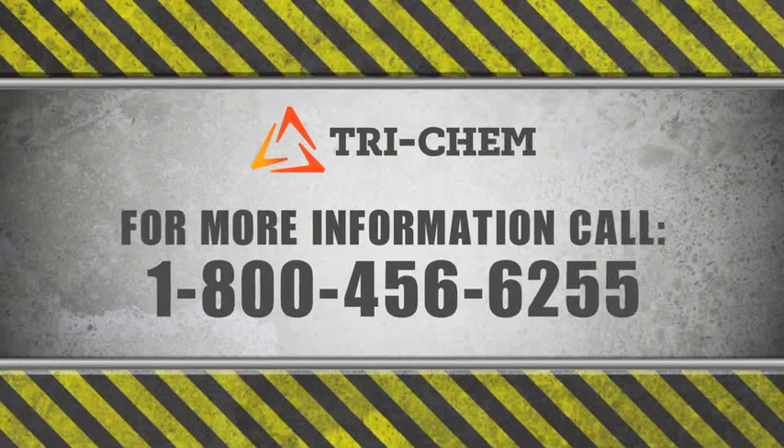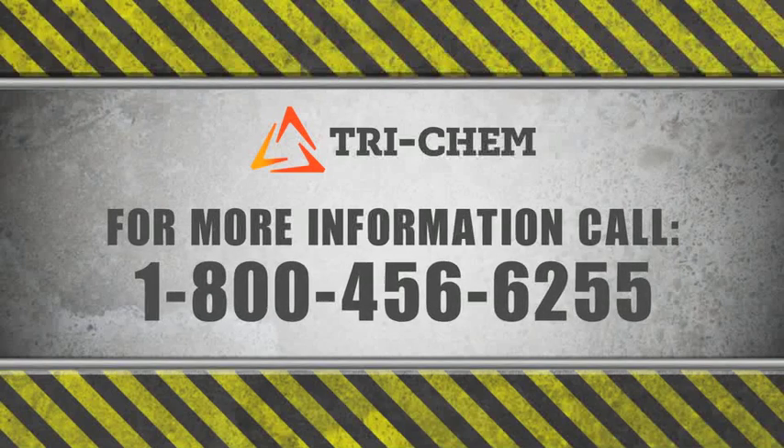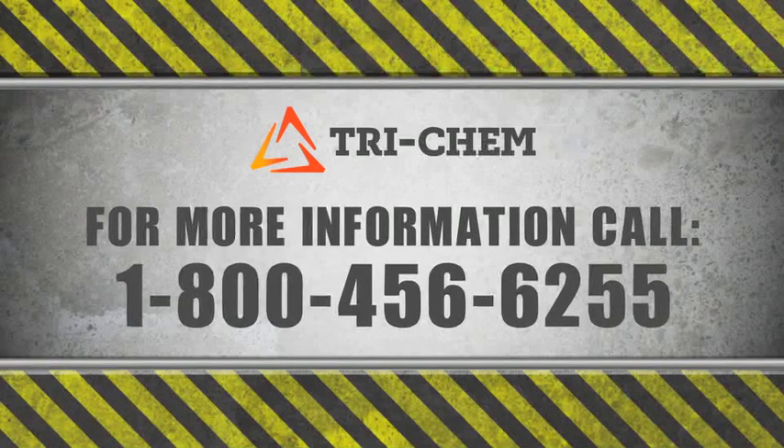For more information on Trichem and its reliable products, call 1-800-456-6255.